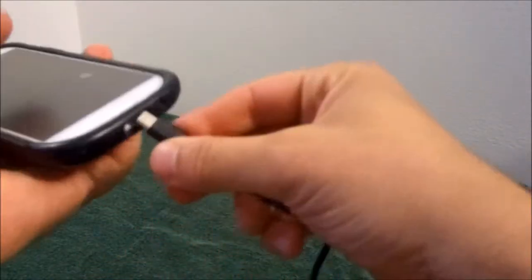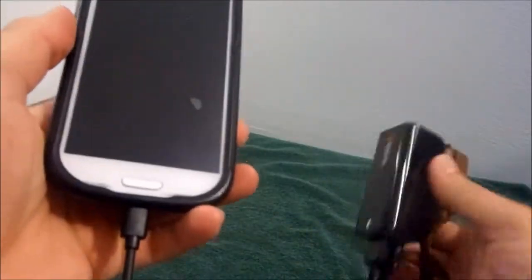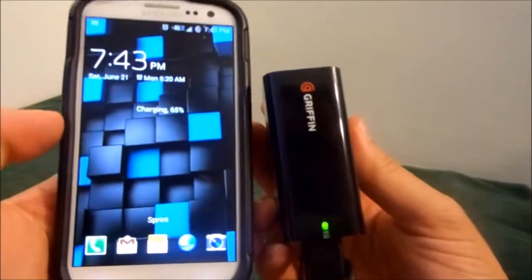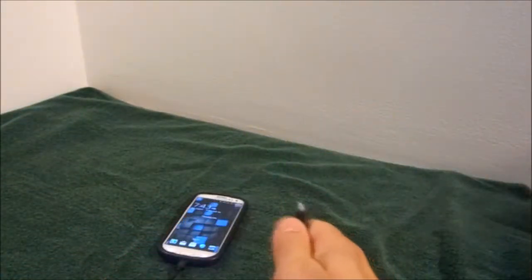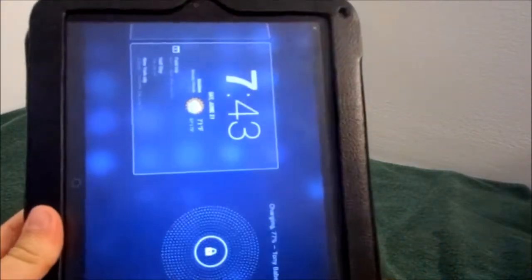For instance, today I'm going to charge my cell phone, so I'll plug one in into my cell phone. See the green indicator light is on the Griffith PowerBlock — my cell phone indicates it's charging. I'll grab my tablet and hook this up as well. And as you can see, my tablet is also charging.